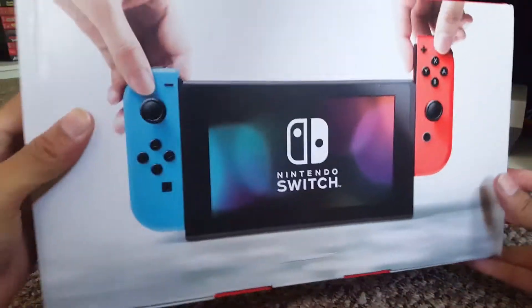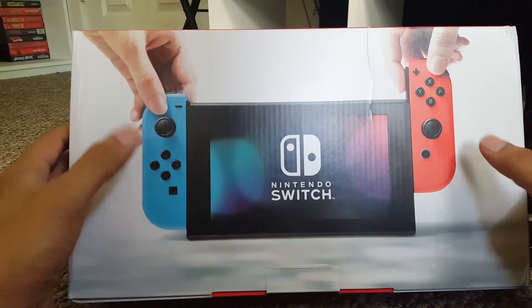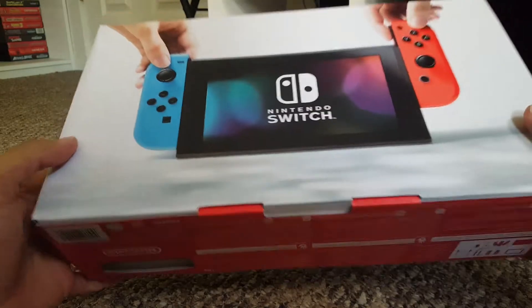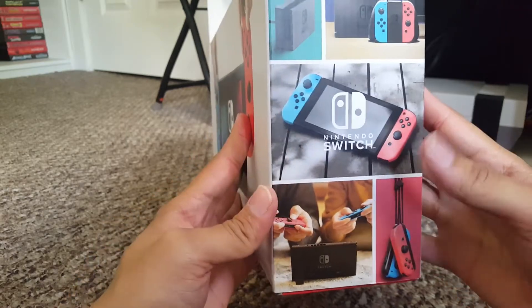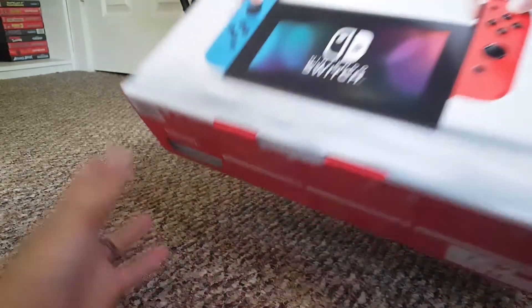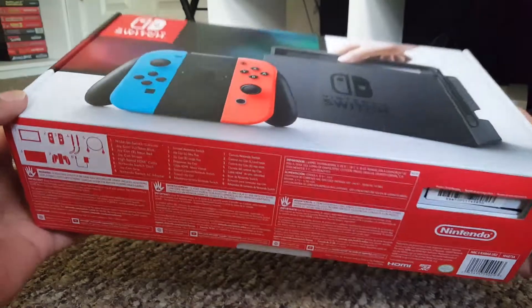On the back we have the Switch in portable form, showing how the Joy-Cons actually attach and detach. On the other side, more pictures of the Switch and people using it with the Joy-Cons connected to their straps. The bottom has all the warnings and barcodes and all that good stuff — but that's only the box, let's open it!